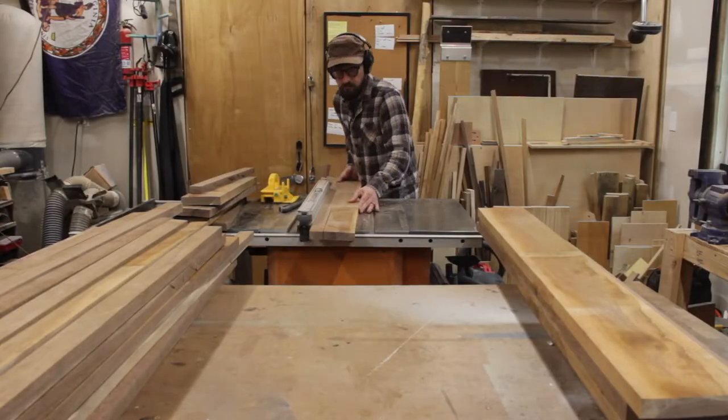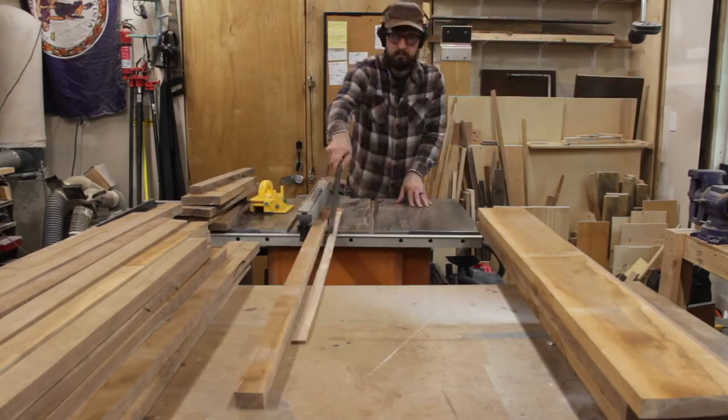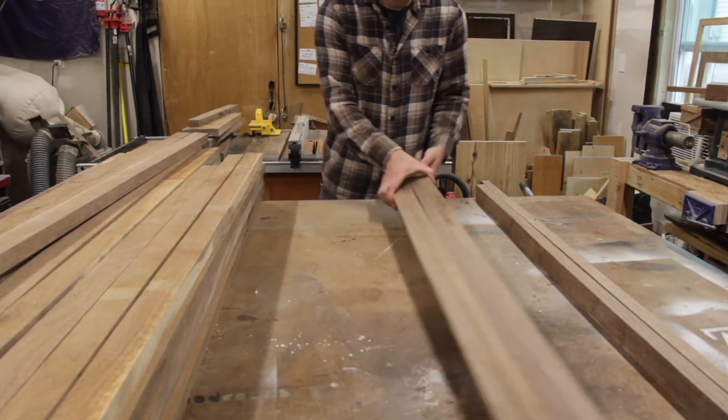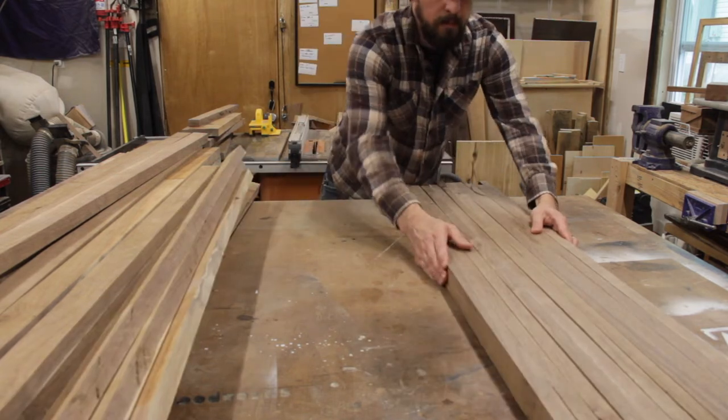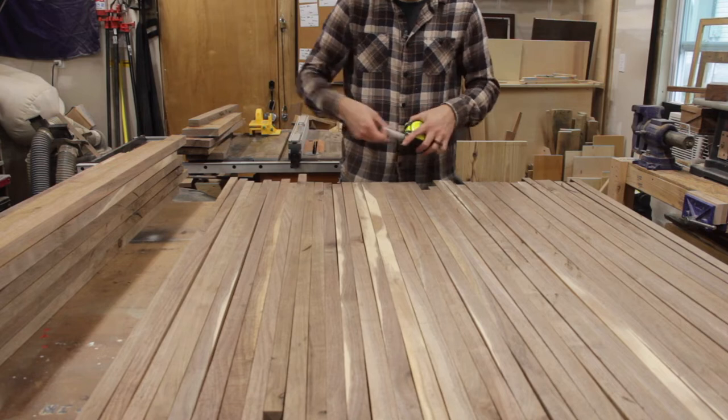Whenever I'm thinking about a new project, especially one that I've never tried before, I have to break the project down to its simplest parts and steps. I will ask myself the most basic questions to find a way to say yes to something that is new and challenging. For this piece, I took what I knew about cutting boards and applied it on a bigger scale.